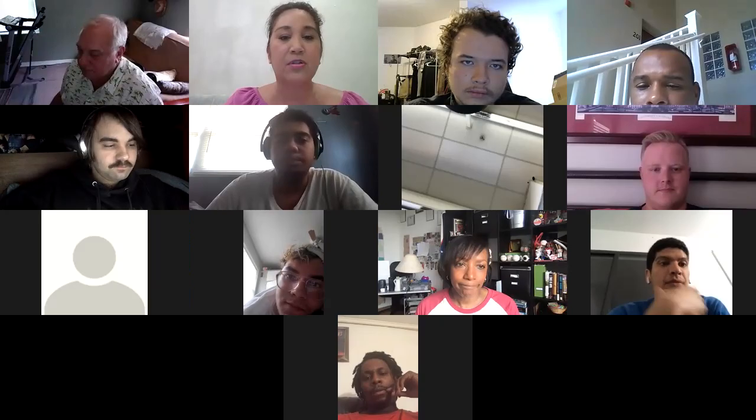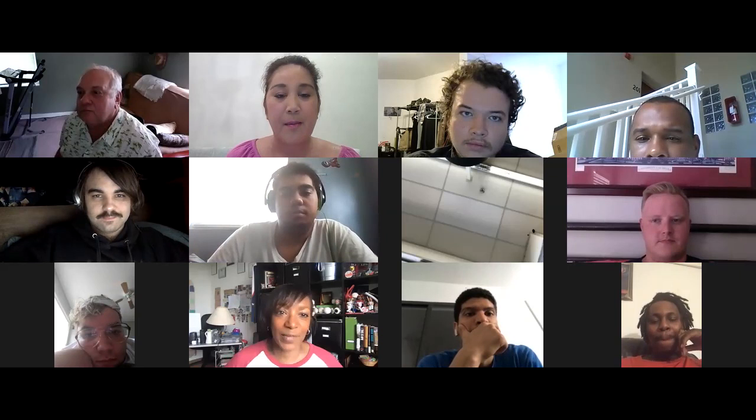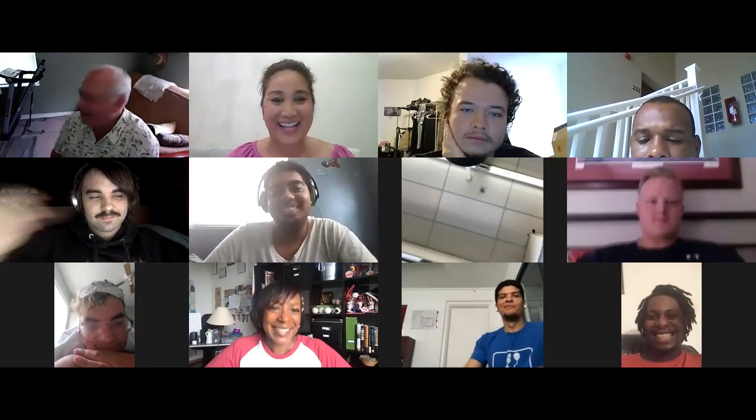Anytime we meet with a broadcast mentor, you need to take note, Google them, and search for their email. Email her and say, 'Hey, remember me from the Zoom.' These broadcast mentors will teach you things we cannot teach you in the classroom — they are out in the field working and have contacts for entry-level jobs. They're like your personal coaches. Without further ado, I hand it over to Diane Roberts.